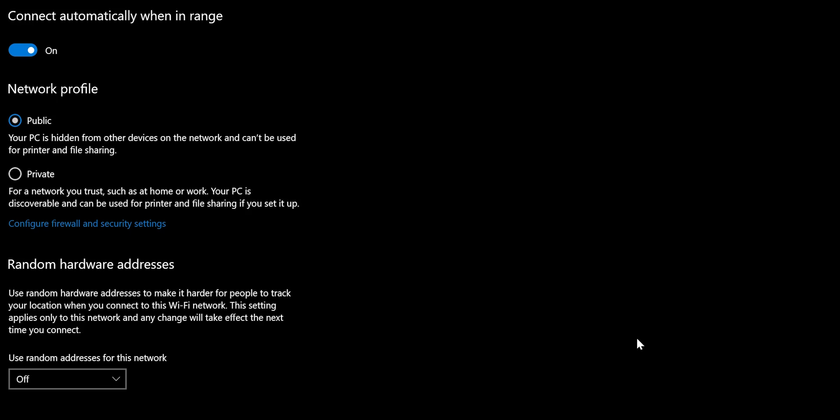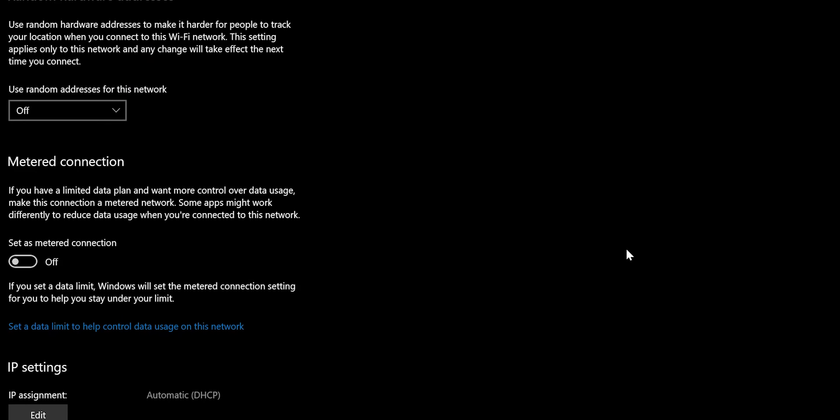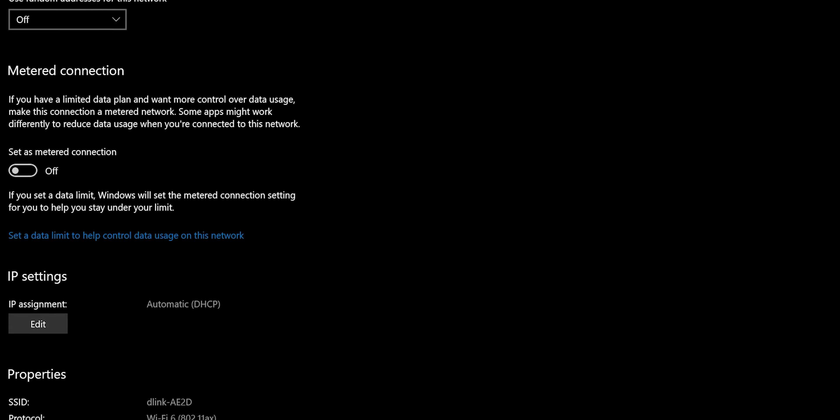I was notified in Windows 10 that my network was secured by the latest WPA3 wireless encryption standard. Looking at the properties of the network, it shows the throughput speed of 1.2 gigabits per second.